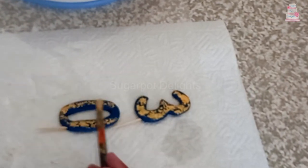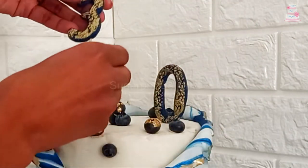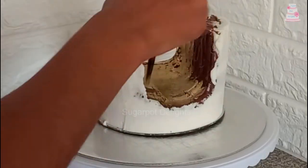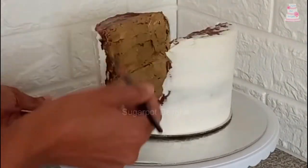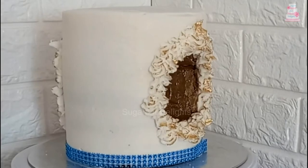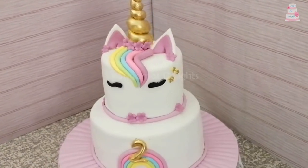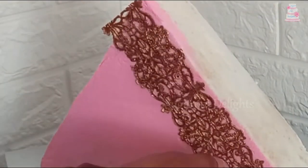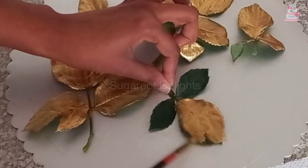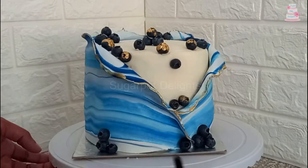This gold luster dust paint allows you to change the colour of anything — ganache, buttercream. Add a touch of gold to this unicorn cake. Here we have edible lace that's been painted gold, and even fresh flowers and leaves.